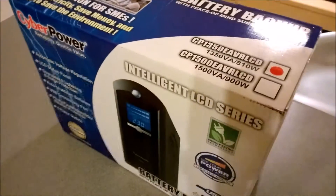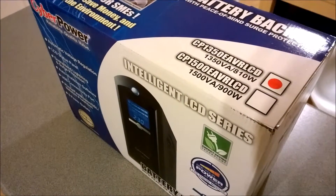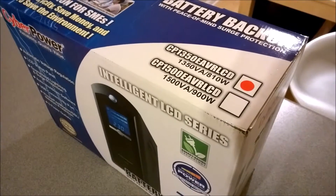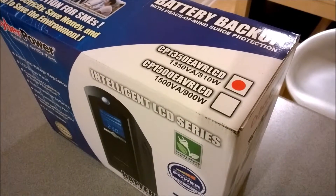The reason why I went for the Cyberpower is I have got an APC UPS, which is a bit on the costly side, and I thought I'd give Cyberpower a go because I've seen some good reviews and heard some good things about them.